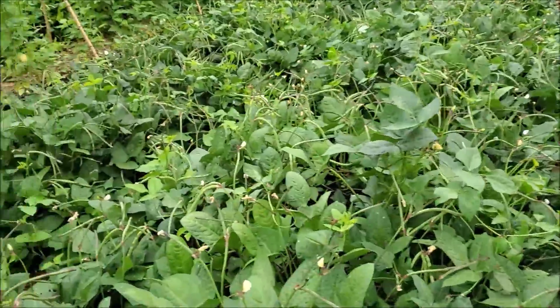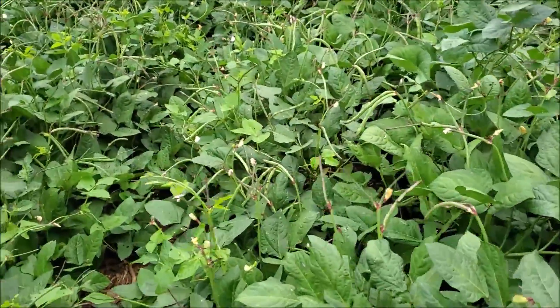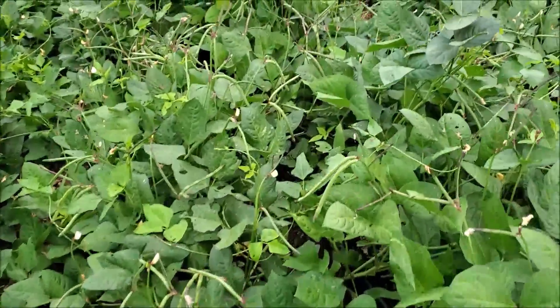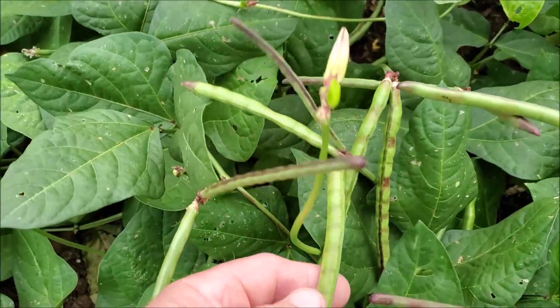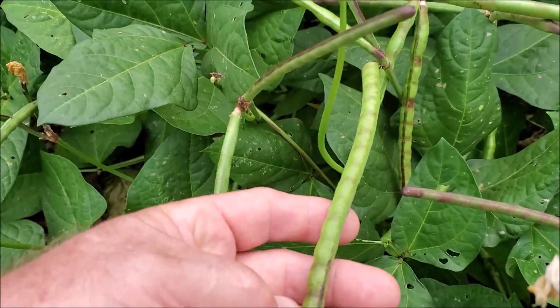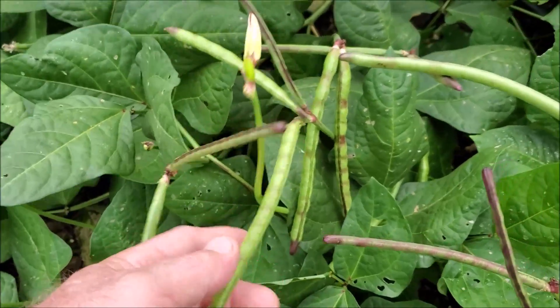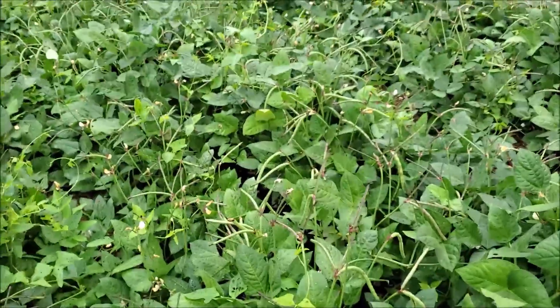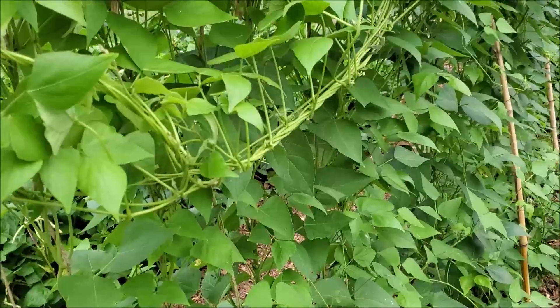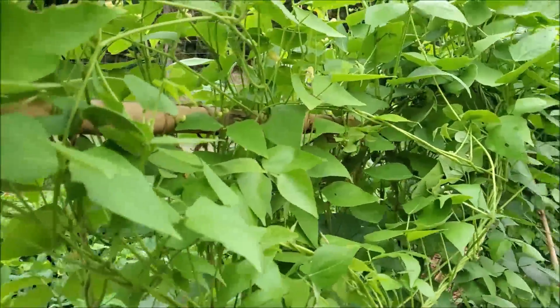There are a few purple hull peas I can show you down in here. When they get like this and you can see them start to turn purple, they're almost filled out. This is maybe three days away from being ready to start picking.